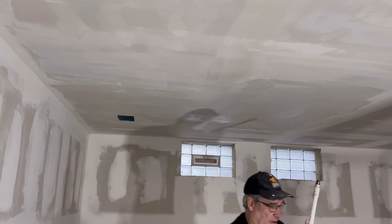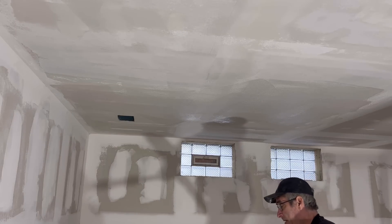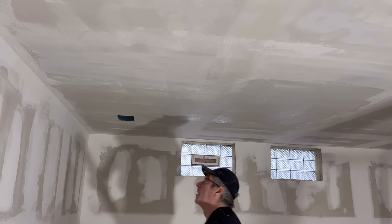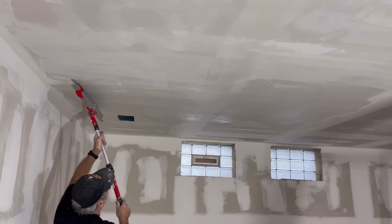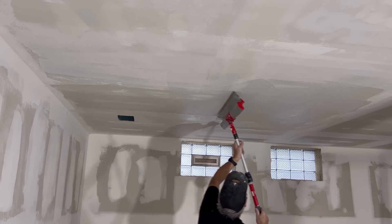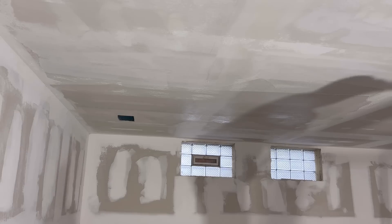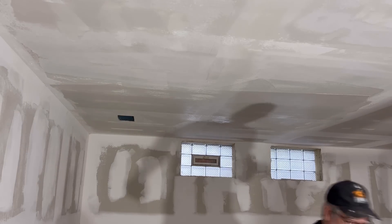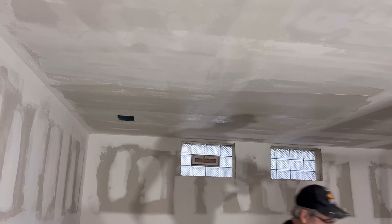I want to make sure I get it covered but I don't get too far ahead of myself and put too much on because this stuff will dry. I've already sanded this so it's going to dry pretty quickly - I'm just trying to get an even coat on there. Every time I scrape I'm pulling quite a bit of mud off, so I'll clean that and go back in my bucket.